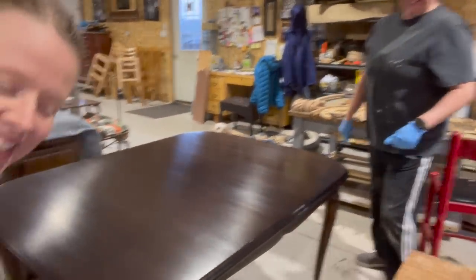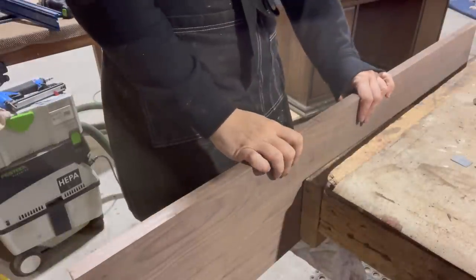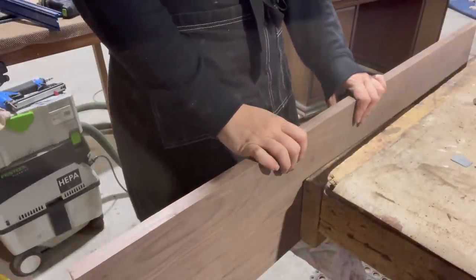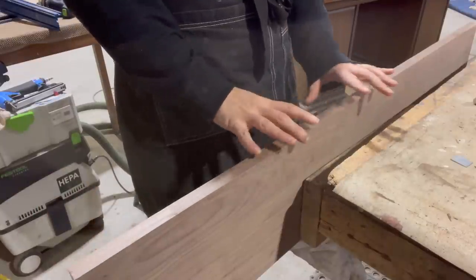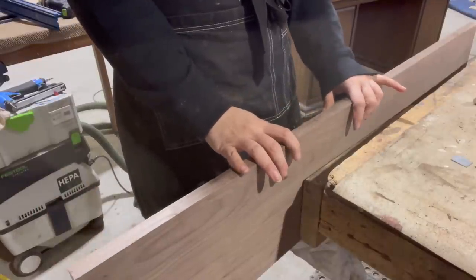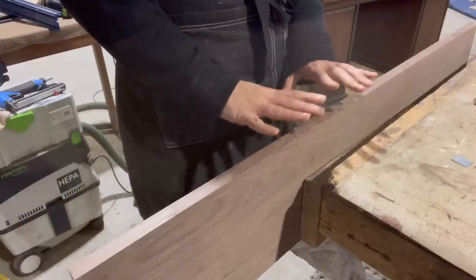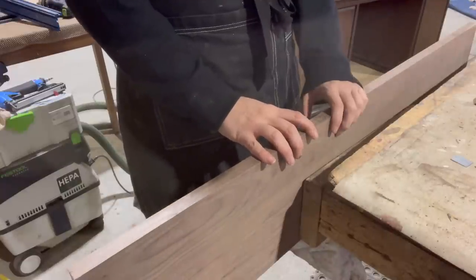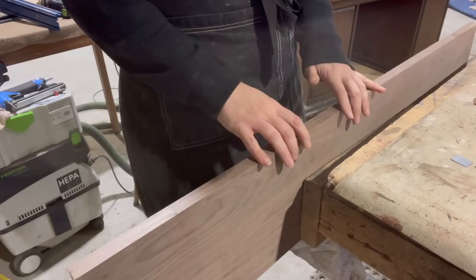I've got the blank here in the vise and I've just been working on positioning for the pegs first before I do the profiles, which is really important because this could shift the leaf back and forth for the length. Once you have the pegs in, you know exactly where this leaf is going to be in conjunction with all the other parts of the table. So pegs first and profile second if you do this.